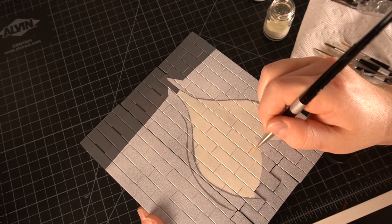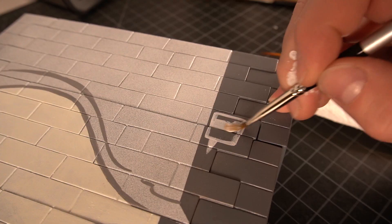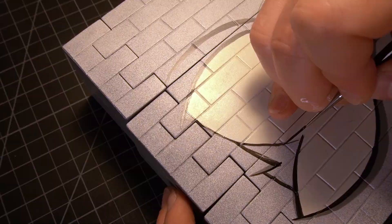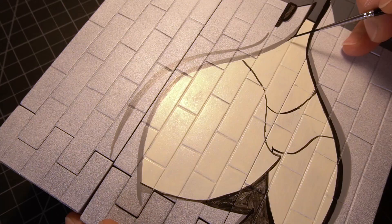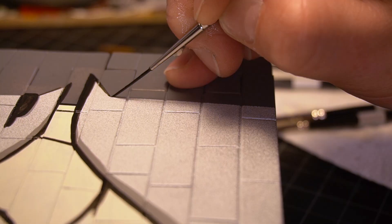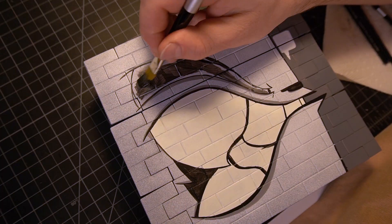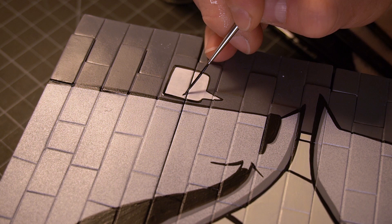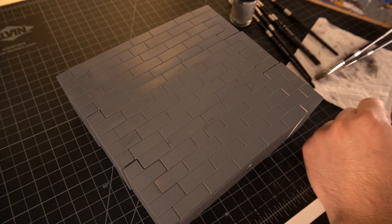A lot of my work has a minimal approach to it. I'm just fascinated with the way you can use shapes and different lines to create a picture. I'm going to bring in a little more light.